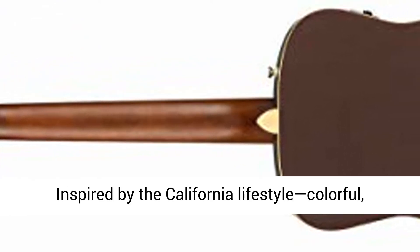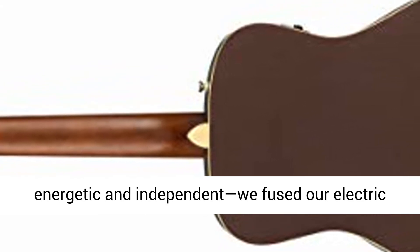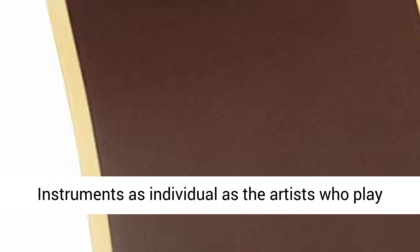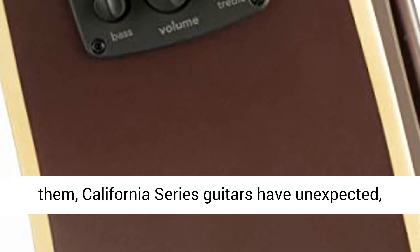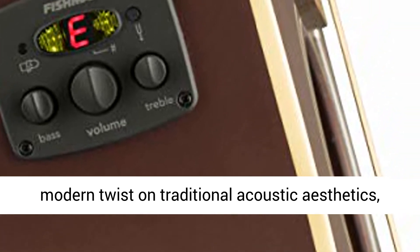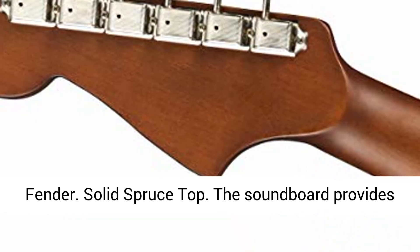Matching painted 6-in-line headstock. Inspired by the California lifestyle — colorful, energetic and independent — we fused our electric guitar DNA with exceptional acoustic playability and tone to craft the California Series. Instruments as individual as the artists who play them, California Series guitars have unexpected, electric-inspired style that stands out. A bold modern twist on traditional acoustic aesthetics, they're eye-catchingly appealing and uniquely Fender.